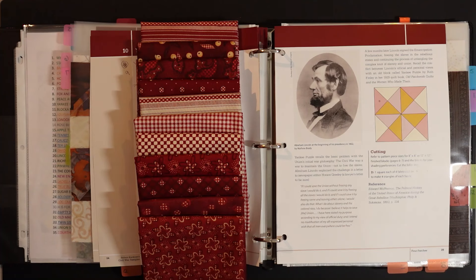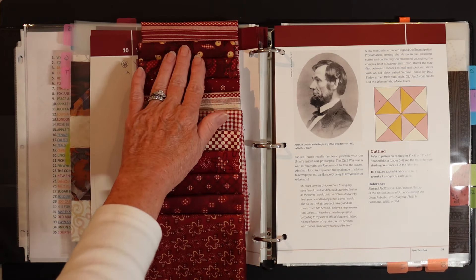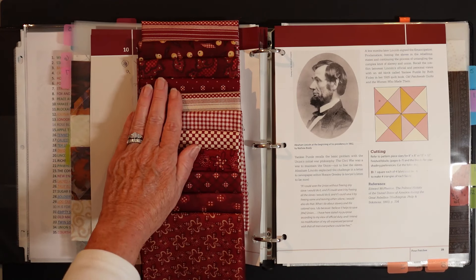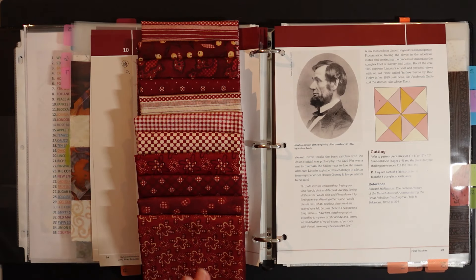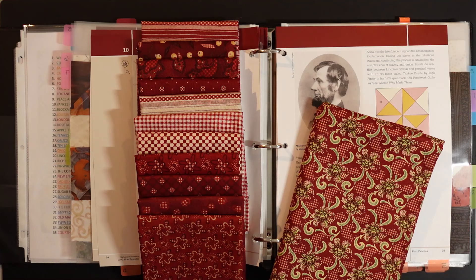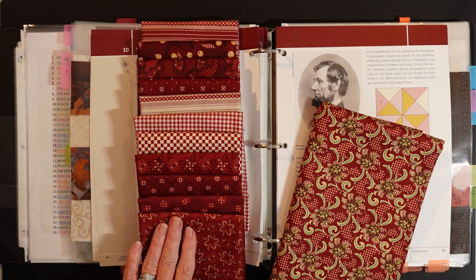The first thing you're going to notice about the sample blocks is that I changed my color palette for this month. I was lucky enough to receive some sample cuts of Kim Deal's new line called Garnets and Gingham. This ships to quilt stores in July of 2024. There are 24 pieces in the collection and when I saw them I thought they were perfect for a red and cream Civil War quilt. I've decided to make a series of blocks using just these fabrics and some reds from my stash to give it a more scrappy look.